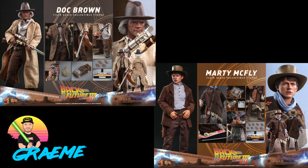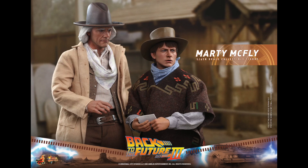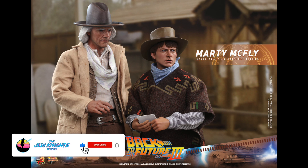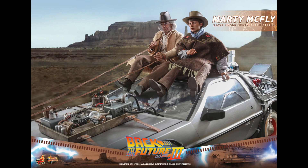Hey everybody, welcome back to the channel. My name is Graham and today we're going to be talking about more Hot Toys Back to the Future announcements. These are going to be from Back to the Future 3. Hot Toys drops this bomb on us for Back to the Future 3 — Marty McFly and Doc Brown — and they tease the DeLorean car again. Big news coming.